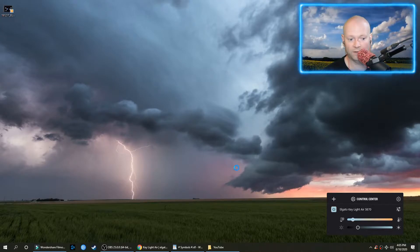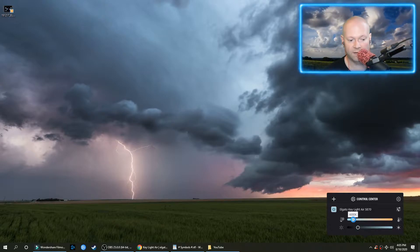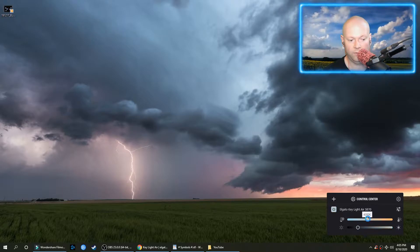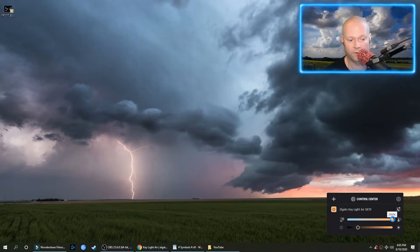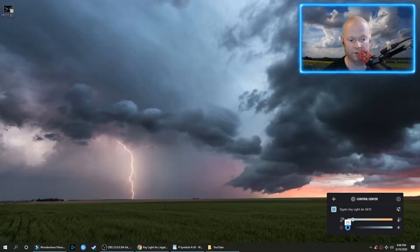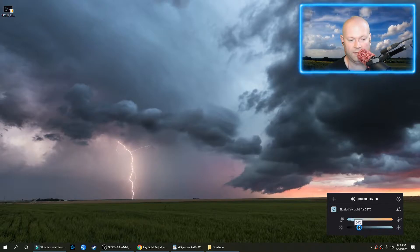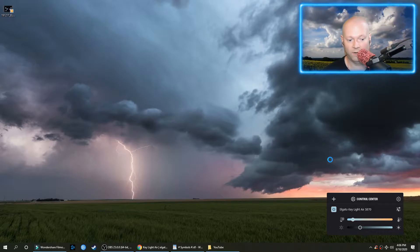I was really distracted there in full screen and I didn't end up showing the actual UI. So the color temperature goes from 7000K all the way down through the different colors — you can kind of see — all the way down to a more reddish-brownish color at 2900K, and all the way back up to 7000K. The brightness goes from 3% all the way to 100%. I tend to keep mine around 30%.